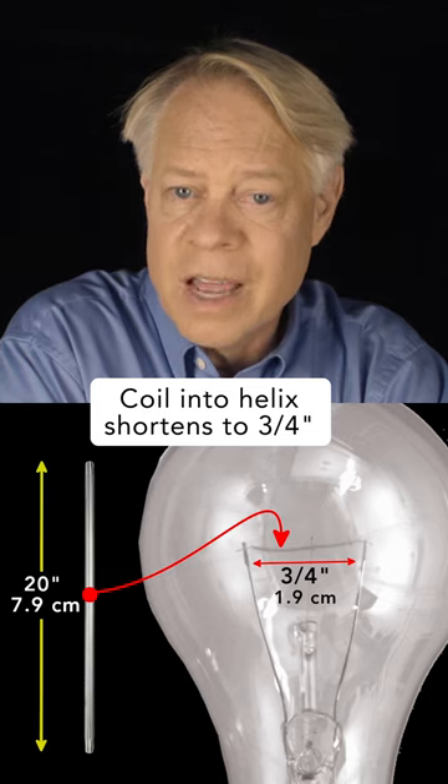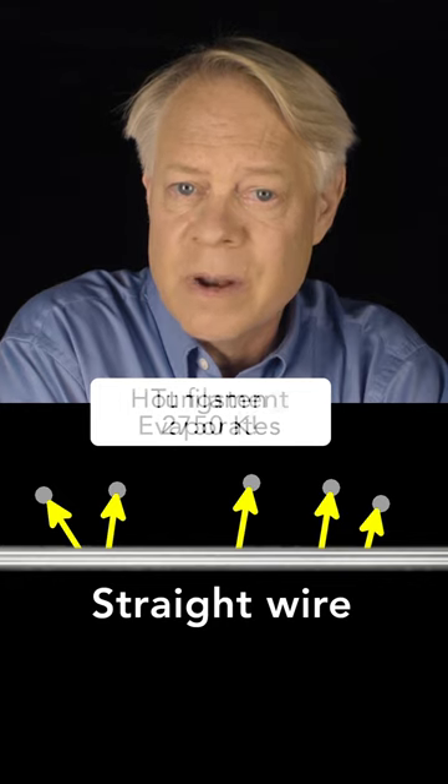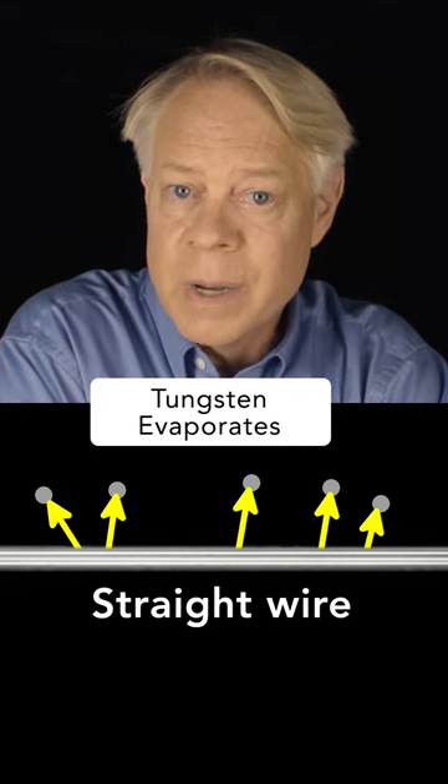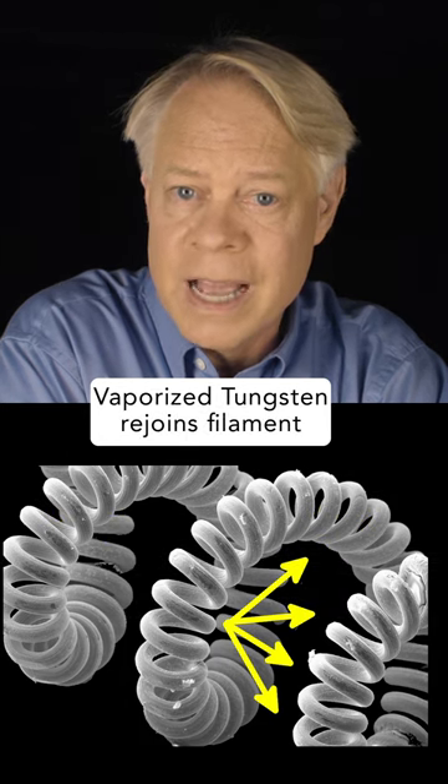And the shape increases the lifetime of a filament, because at its operating temperature, tungsten evaporates and flies from the filament. But if coiled, the gaseous tungsten is more likely to hit the filament and be reincorporated, and the filament lasts longer.